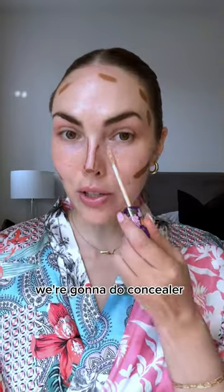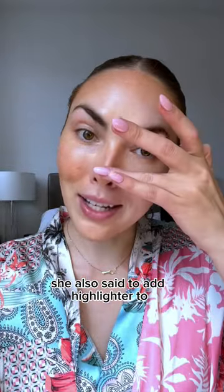So essentially we're just doing our makeup backwards — contour first, a little on the nose, then we're gonna do concealer. This is supposed to give a really glowy, natural look. She also said to add highlighter too.